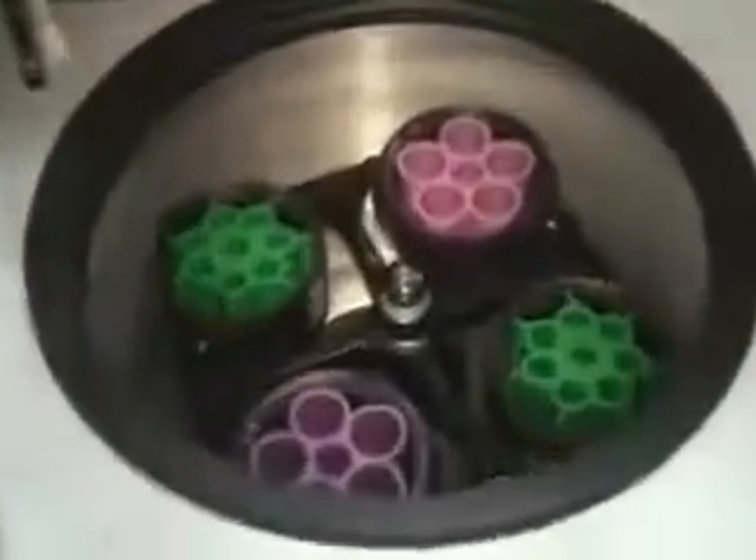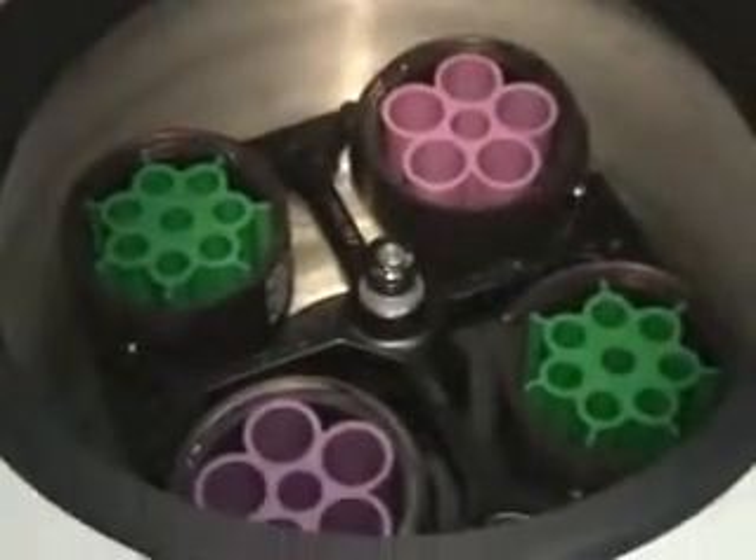You don't need a rotor, but this is the configuration that we're spinning this afternoon. I'm just going to close the lid.